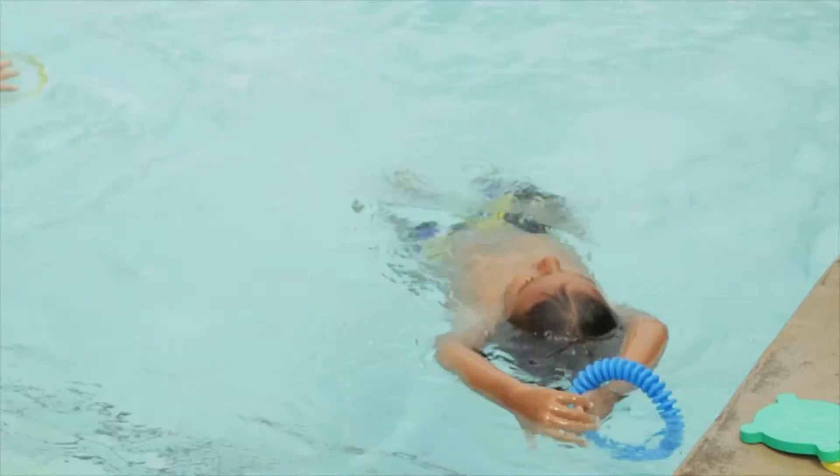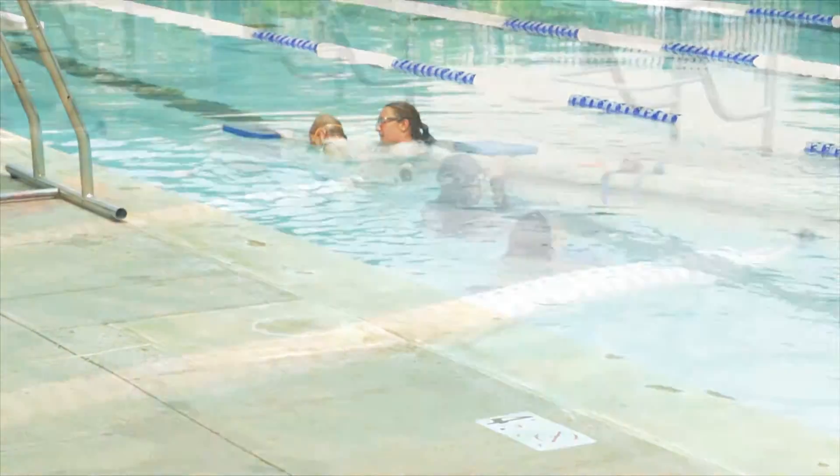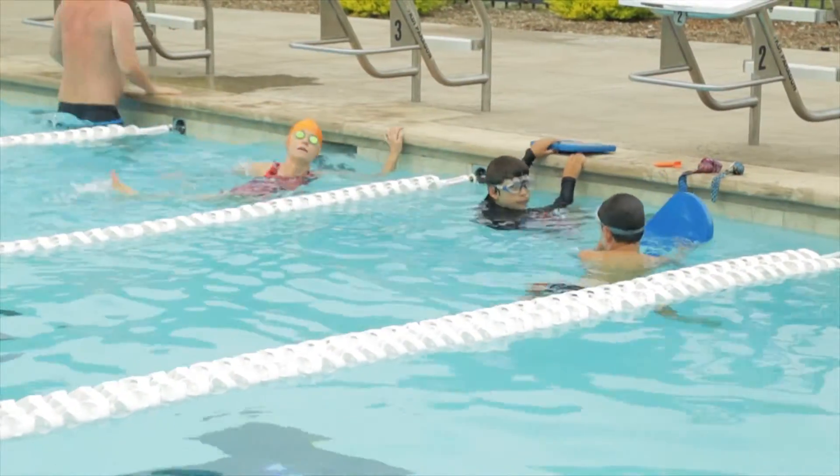In level two of our curriculum, we teach them how to roll over onto their back completely on their own. In level three, they transition into a side breath. About 80% of the kids that come through our programs end up on our swim team or someone else's swim team, so we'd rather teach them the correct habits from day one as opposed to teaching them something wrong that someone will eventually have to fix.